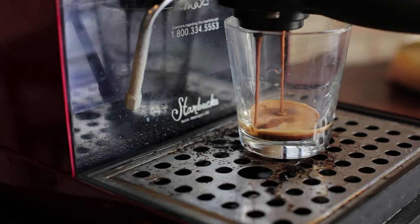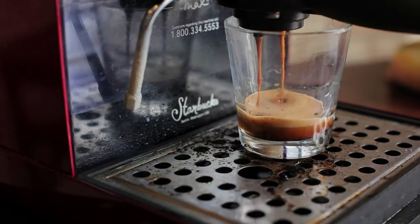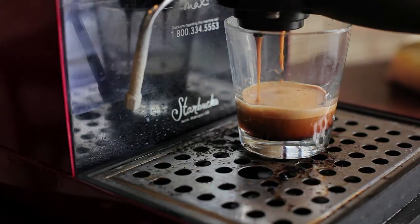Return the portafilter to your espresso machine and turn the machine on. Keep an eye on the color of the espresso as it comes out. As it turns a yellowish-orange color, you're going to want to go ahead and stop pouring that shot.